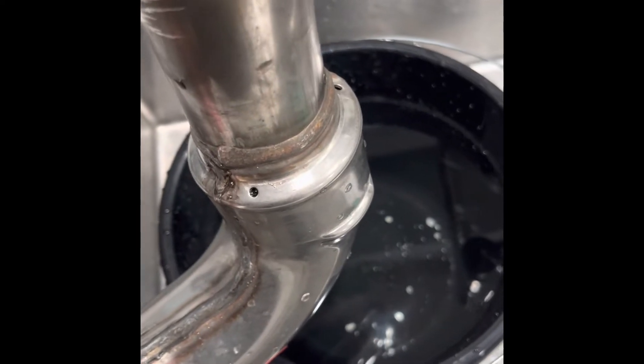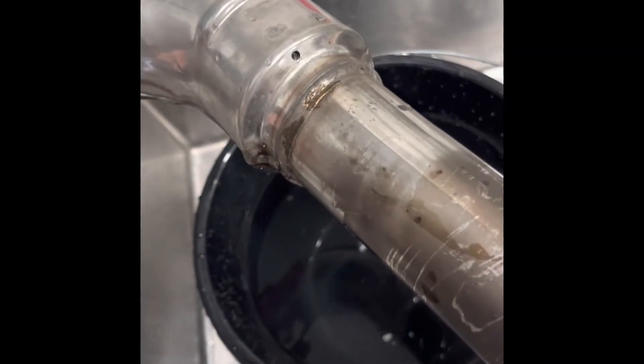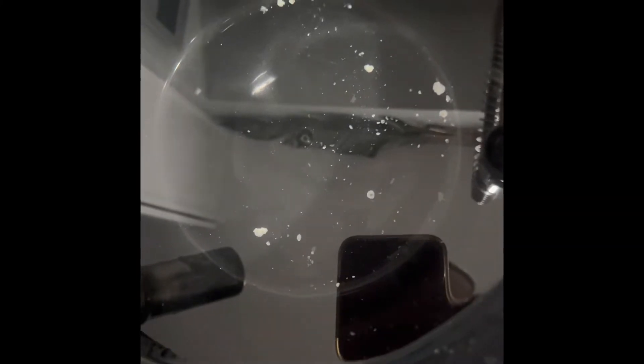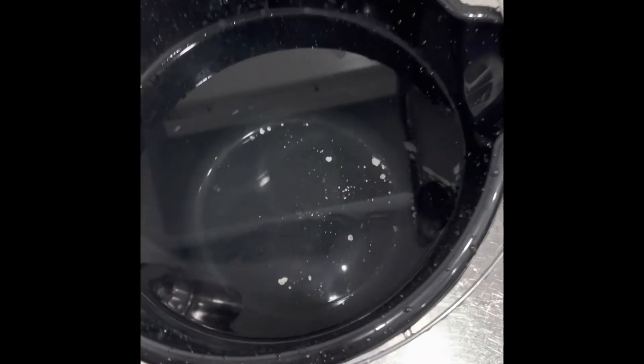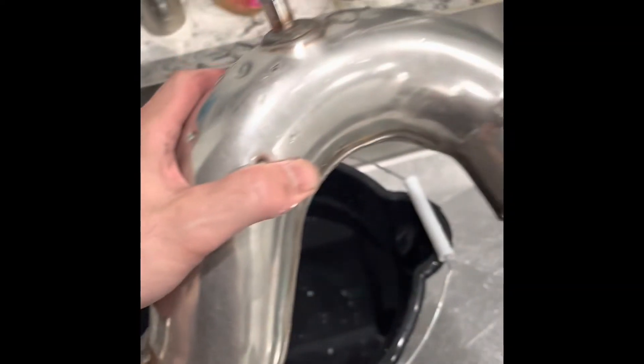I'm using water to actually rinse out the cooling holes for the water inlets on the j-pipe, and you'll see the debris in the bottom of the bucket — corrosion and stuff that is stuck in there. I'm going to keep doing that until the water comes out clean, then get this reinstalled.